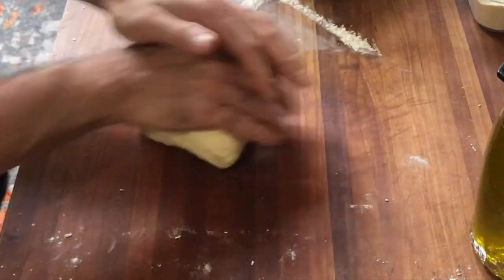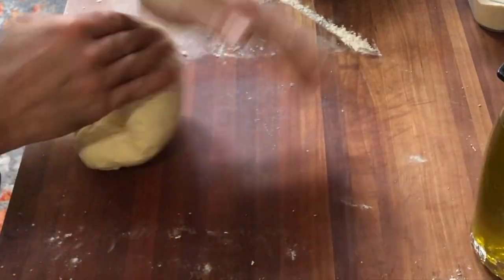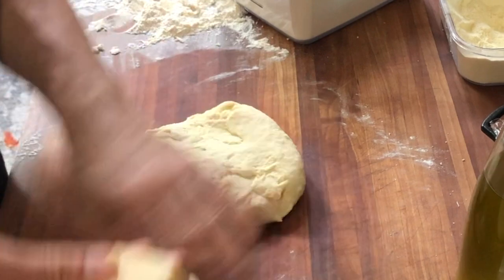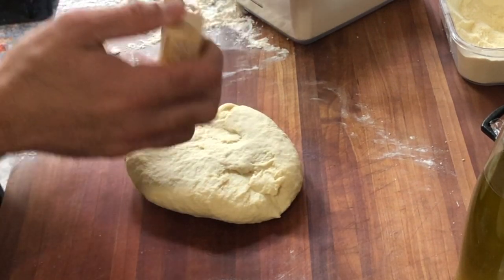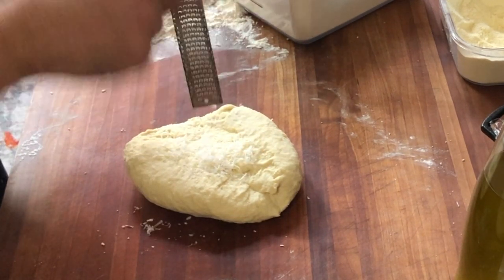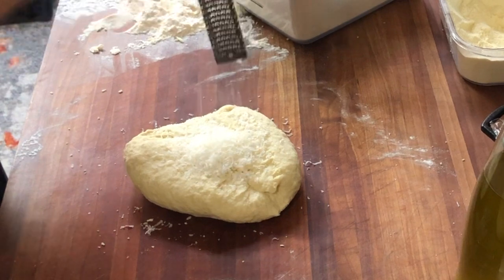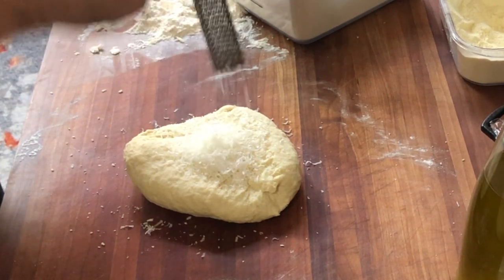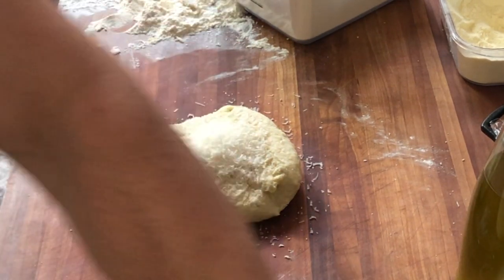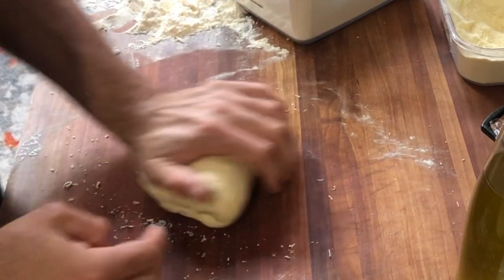Gluten does not just exist in flour alone — you have gluten and gliadin, which are your two different structures that come together through this process to give us the structure we need to keep everything together. Now, to be honest, I would typically have added the Parmigiano-Reggiano at the beginning with the ricotta and olive oil, but I forgot — and it's never too late to add cheese. So I'm going to microplane about 30 to 50 grams of fresh Parmigiano-Reggiano on top, and then work the dough the same way we did at the beginning to make sure the cheese is fully incorporated with no lumps — so that when I do start to roll out dough ropes, they're not falling apart because of the grittiness of the cheese.